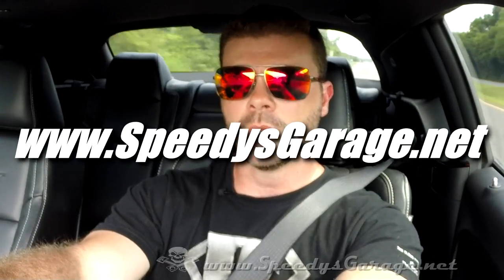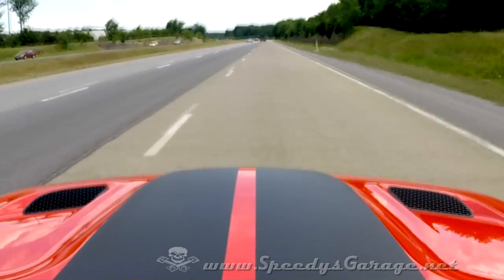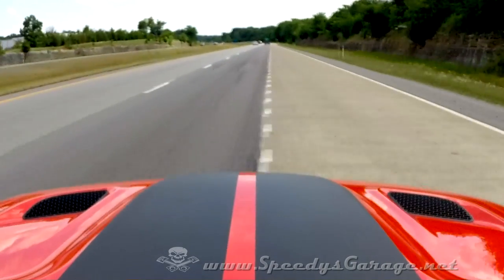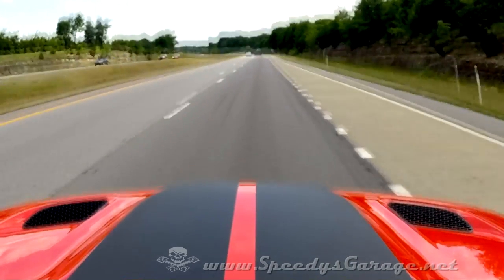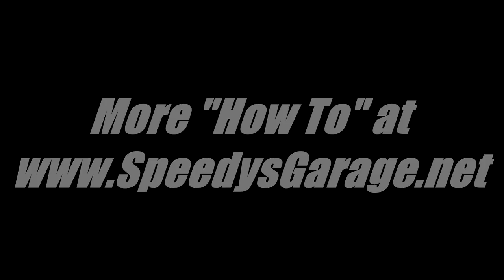That's it for today. We're going to go out and turn some fuel into noise and enjoy the car a little bit. If you enjoyed this video, be sure to hit subscribe at the bottom right corner, and be sure to check out my website at www.speediesgarage.net for more information and to see what we end up doing with this Challenger Hellcat.